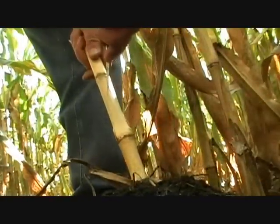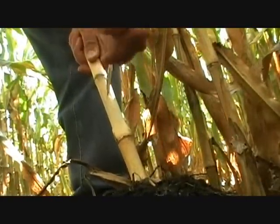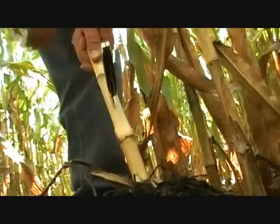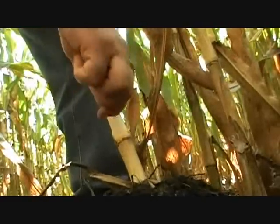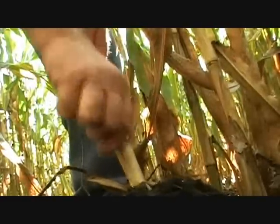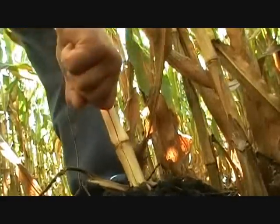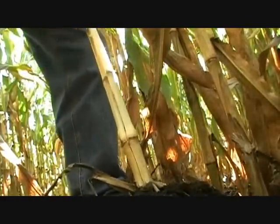Now we're going to take out a knife and split through that stem and actually show you some of the stalk rot that's beginning to develop. Basically I'm just taking my regular pocket knife, going right through the middle of the stalk and slicing away. Take it up the other way and hope that I don't cut myself.